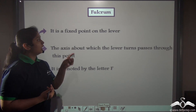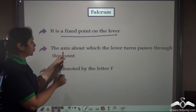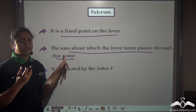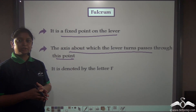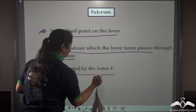All levers have the special characteristic of a fulcrum. A fulcrum is a fixed point on the lever — the axis about which the lever turns passes through this point. The fulcrum itself does not move, but the lever moves around it, and on both sides of the fulcrum the load and the effort are present. It is generally denoted by the letter F.